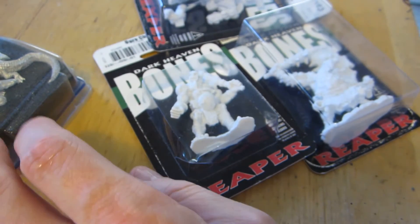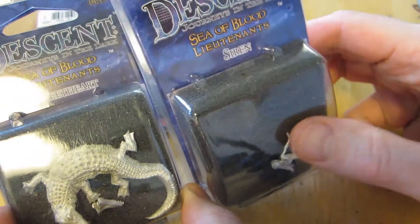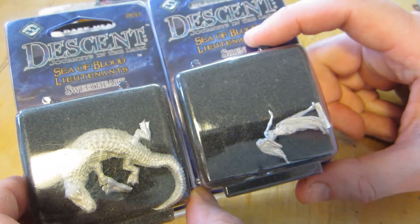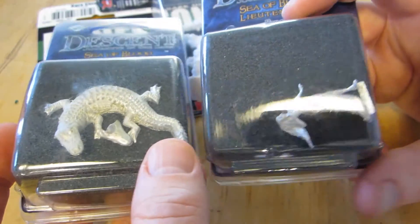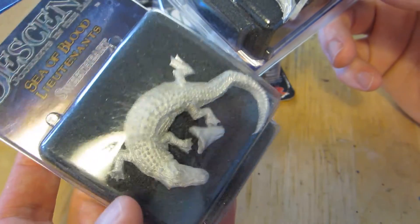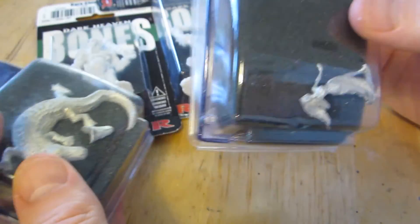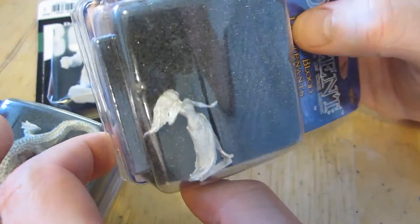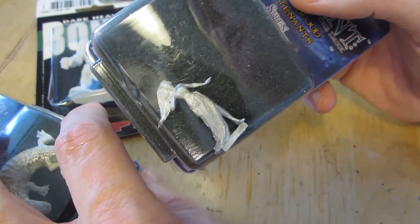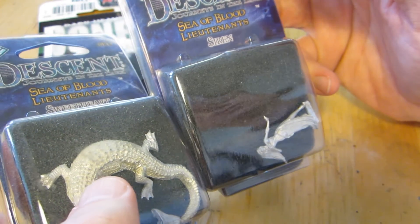I also picked out some stuff that has been lying around in my boxes for a long time — these two Descent minis. Descent is a board game played with minis; I don't actually have the board game, I just picked up a couple of the minis because I thought they looked generic enough to be useful in other contexts. So this is simply a huge crocodile or alligator — he's named Sweetheart. And this is Siren — a sort of female water spirit. There are monsters like this in D&D, so why not?